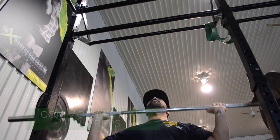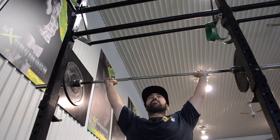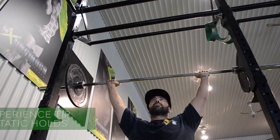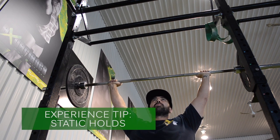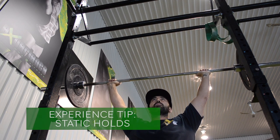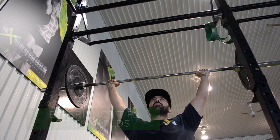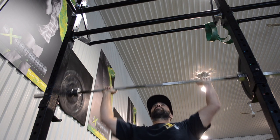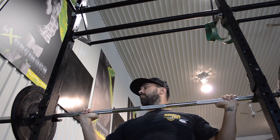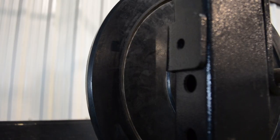Here's a great experience tip — it's called a static hold. You're going to raise the weight up and hold the contraction. It doesn't look like much when you're watching it, but hold it for a count of 15 to 20 seconds and trust me, you'll feel it. Very good for isometric strength.